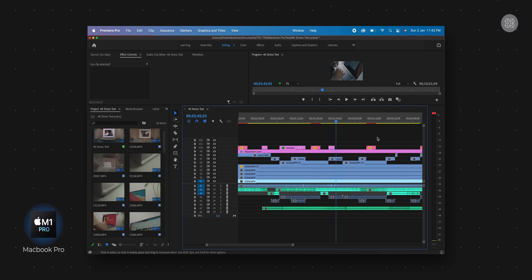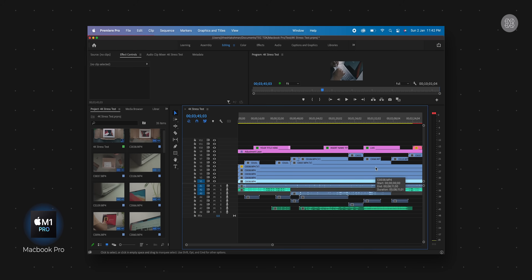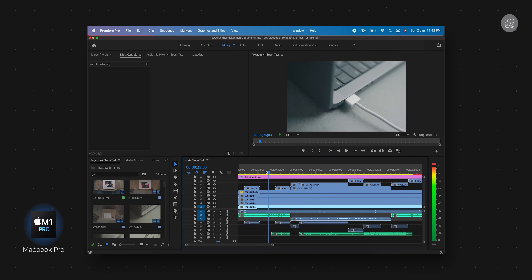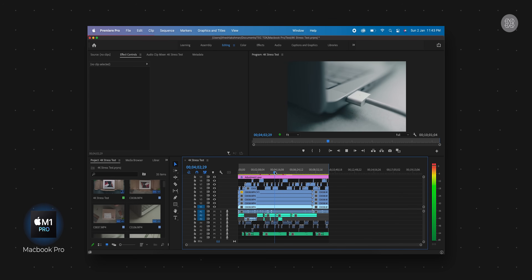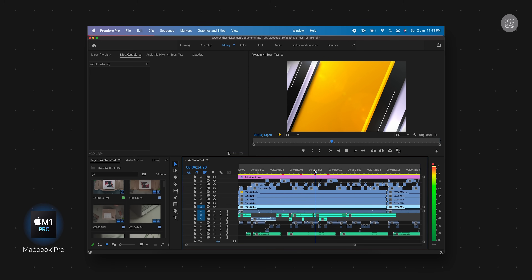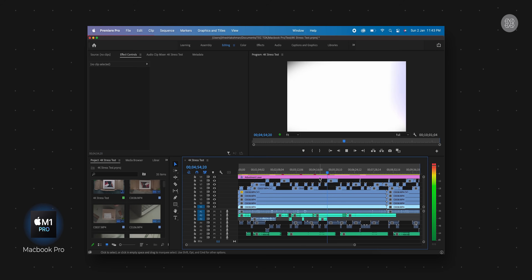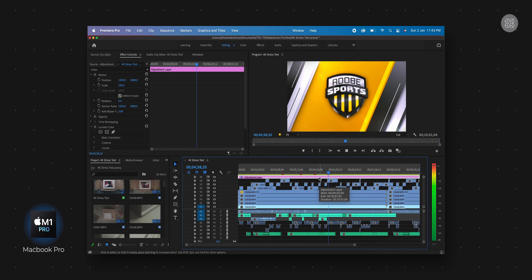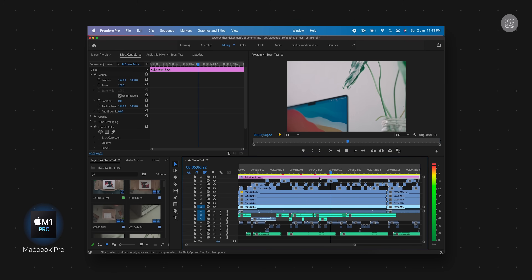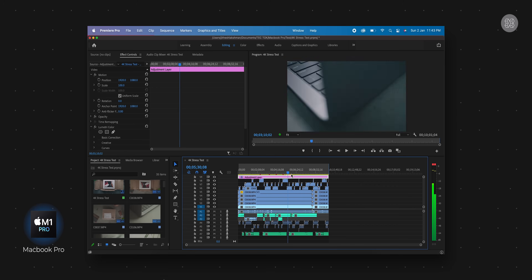Opening the same project on the M1 Pro MacBook Pro — with the same 4K video layers, adjustment layers, text overlays, motion graphics, and audio layers — the timeline scrubbing is smooth at full 4K resolution. Compared to the M1 Mac Mini, the M1 Pro MacBook Pro handles the full-resolution 4K playback much better. After Effects running through Rosetta 2 conversion is the bottleneck, but for general editing the M1 Pro MacBook Pro performance is great.